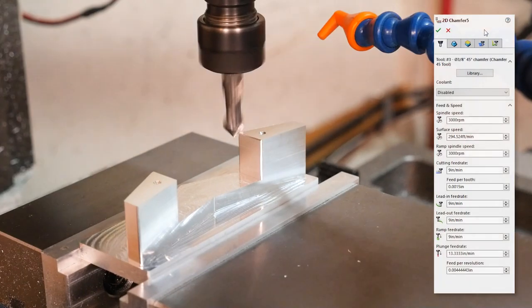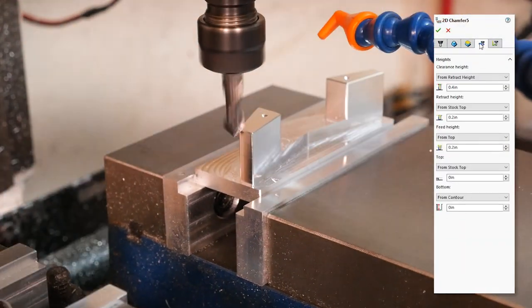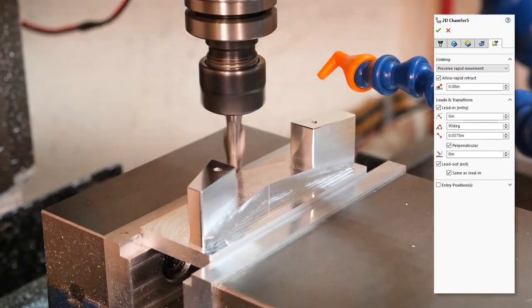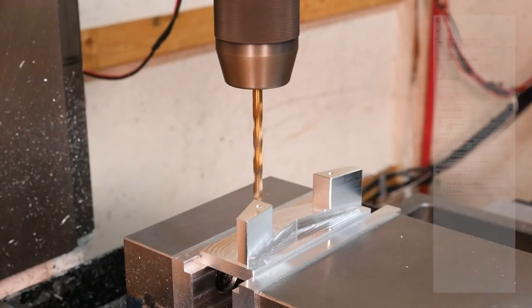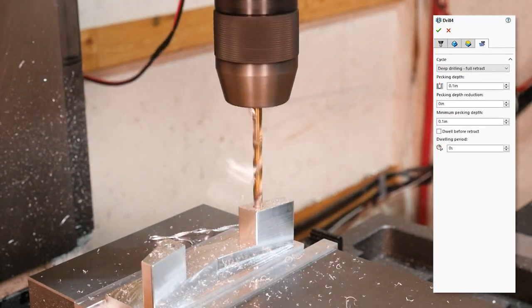Next, we spot drill the mounting holes and put a chamfer all around the part with the same tool — a 2-flute 90-degree chamfer mill. In harder materials you should spot drill with something that has a wider angle than the drill itself, but in aluminum I find it doesn't really matter so much. Then we come in with a drill and put in some 5mm holes that we'll tap with M6 threads next.